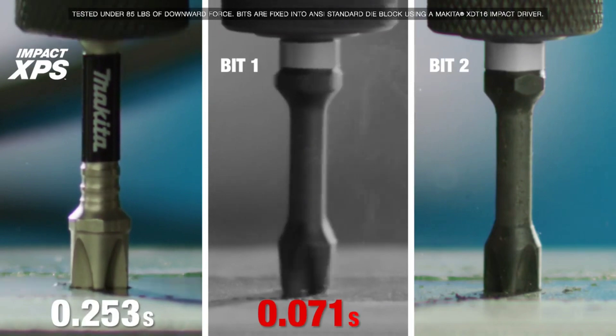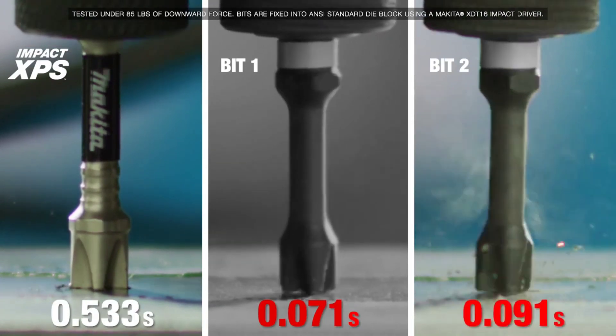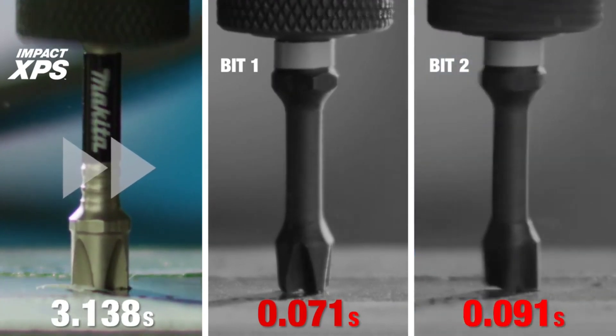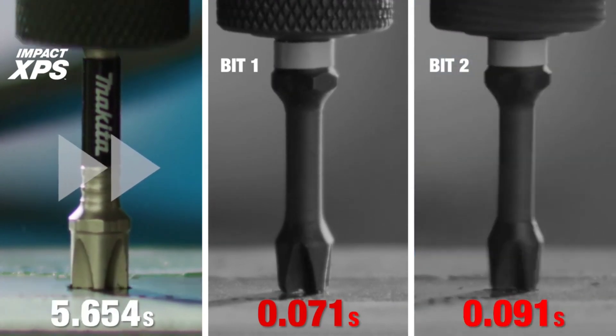The first standard bit fails just after 7 hundredths of a second. The second standard bit starts and fails while Makita Impact XPS continues to hold.